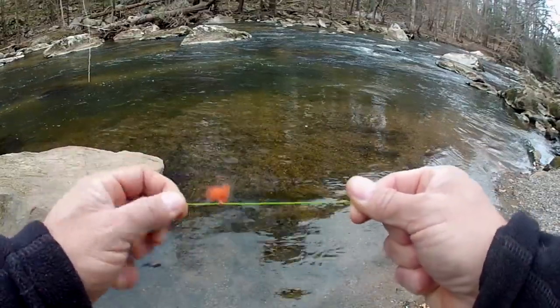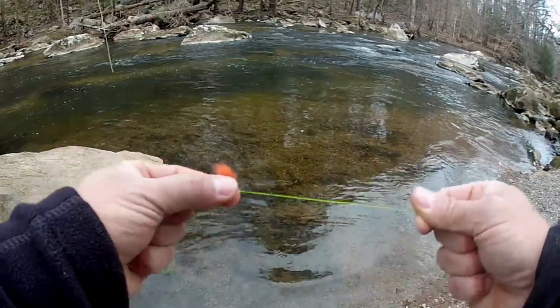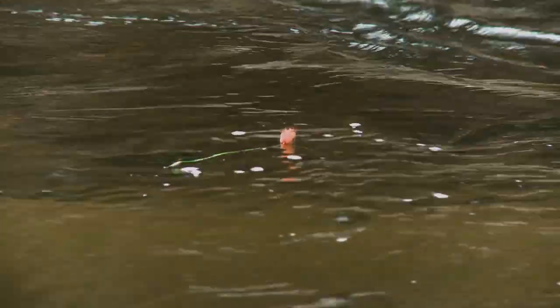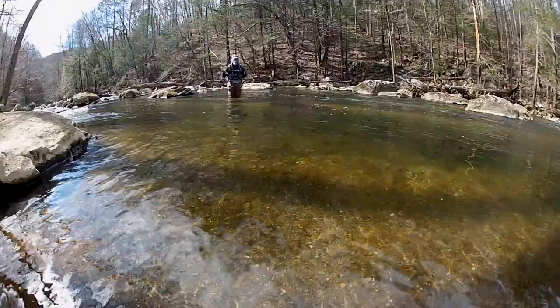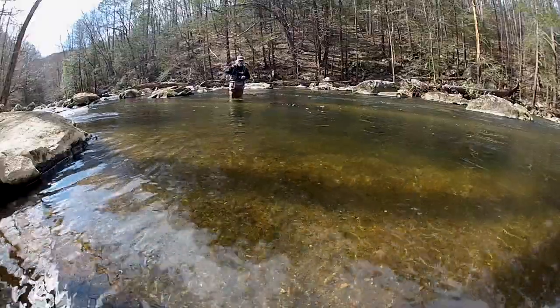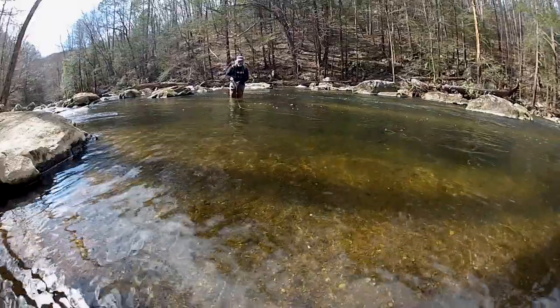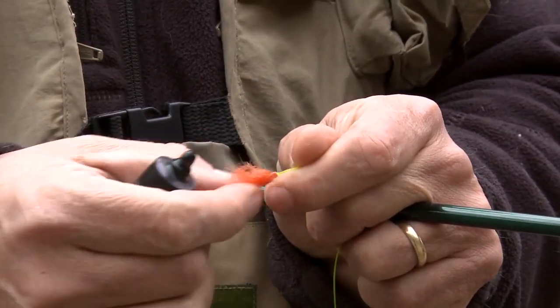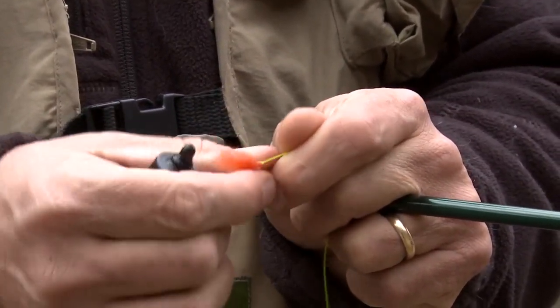The wool is from a special breed of New Zealand sheep. Its bristly nature allows it to float high on the water for long periods of time. If it does start to sink, a few rapid false casts are usually enough to dry it out and keep it floating. Applying a few drops or a dab of your favorite floatant will keep the indicator riding high for even longer.